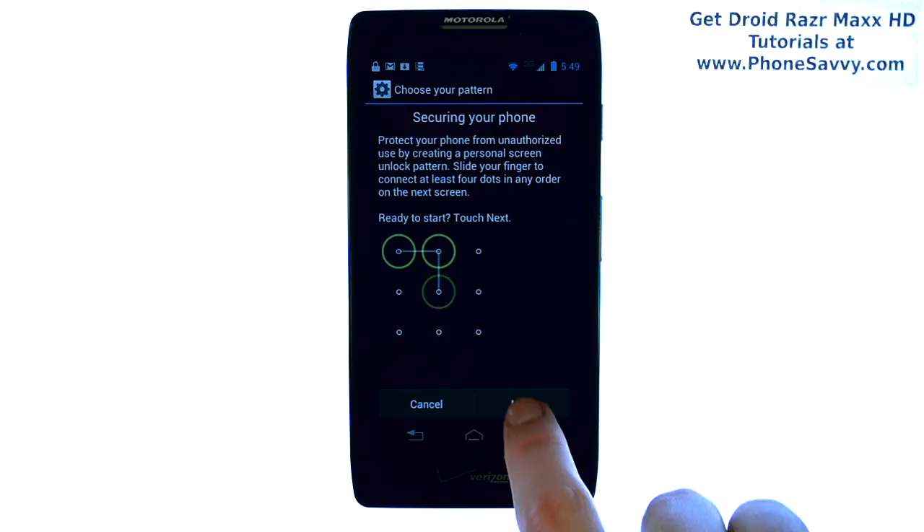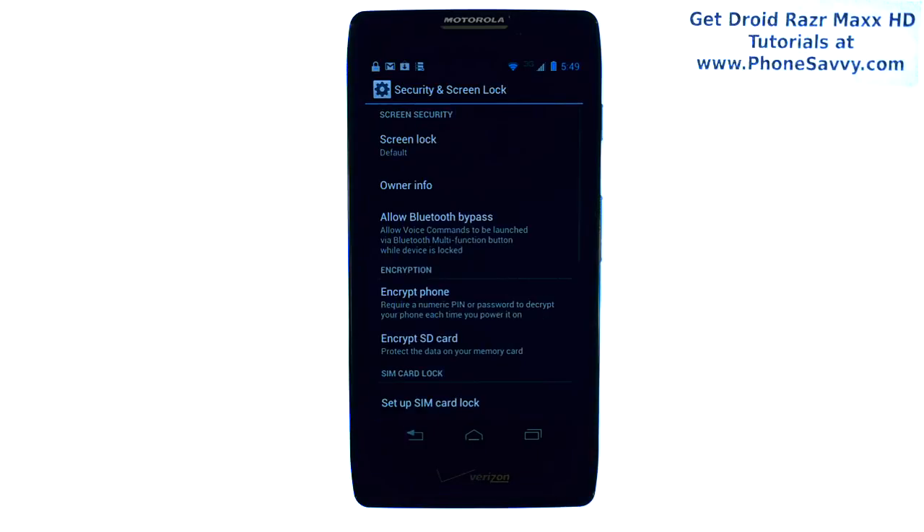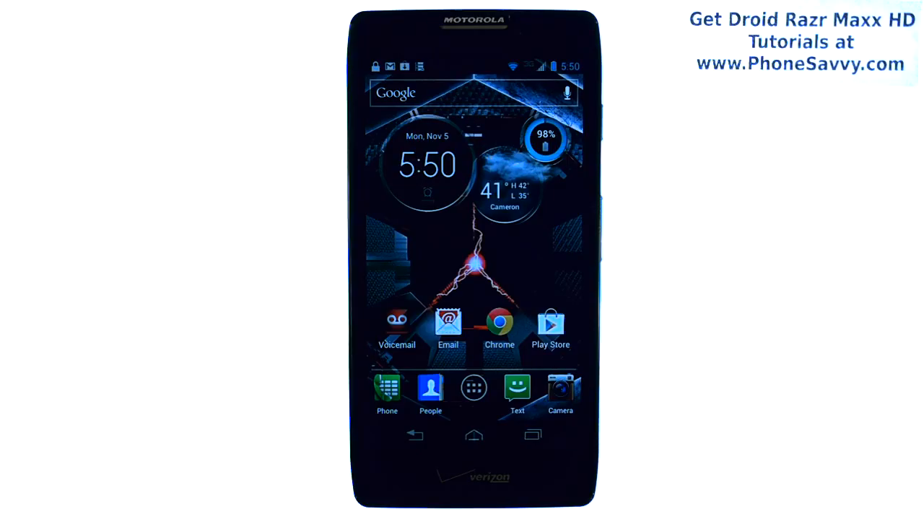Just go ahead and select next, and then you can draw your own pattern. Just make sure that you remember it so that you can get into your phone next time it locks. Visit PhoneSavvy.com to learn more about the Razr Maxx HD.